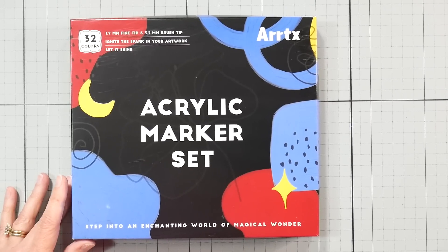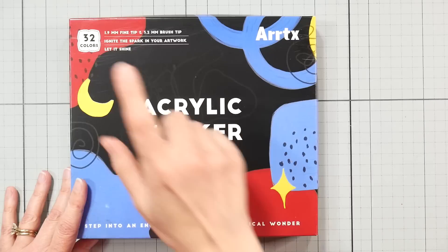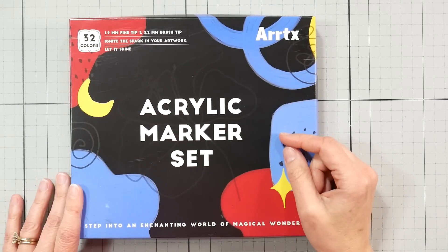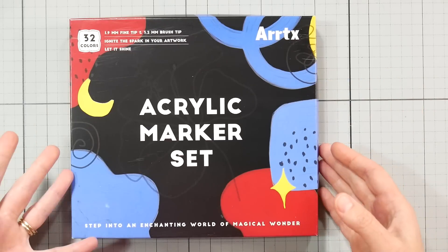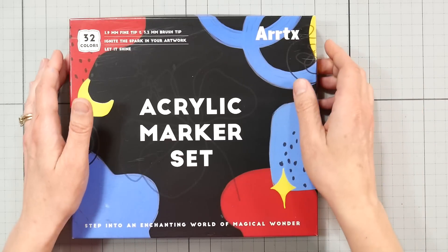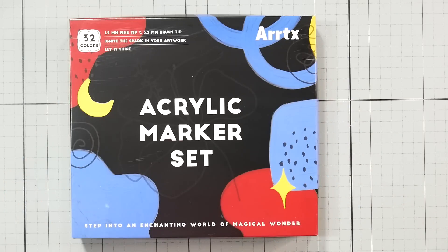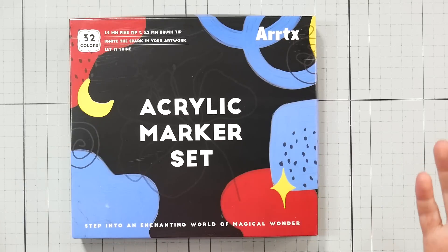Hi there, Lindsay here, the Frugal Crafter. Today I've got a review of the acrylic marker set from Ardix. It's a 32-pen set. I've had this since about February — it came in a Lunar New Year gift from them, sent to me and probably other product reviewers. They're also affiliated with the Paul Rubens company, and I've reviewed many products from Paul Rubens and Ardix over the years.